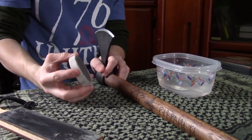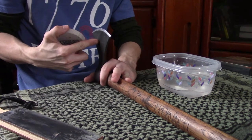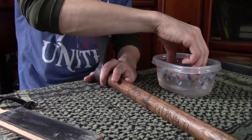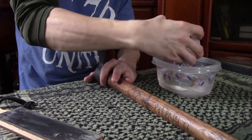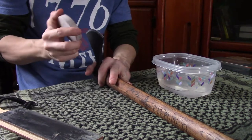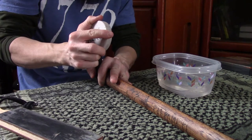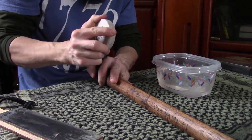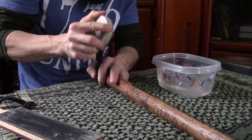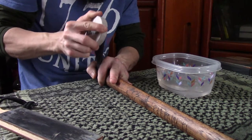Now that I've got everything set up, I'm just going to hold my axe straight up with the blade towards me and the handle going away. I'm going to take my puck here and just get it wet. Sometimes I'll just literally spit on these, but for the purpose of this video I'll use a little tub of water. I'm just going to go in small circles along the edge of my tomahawk.